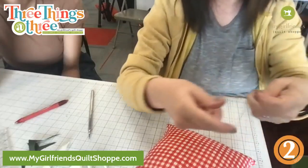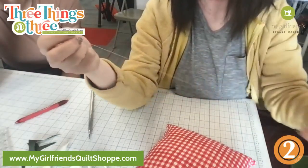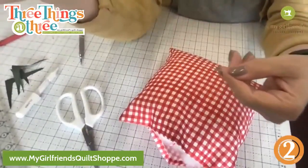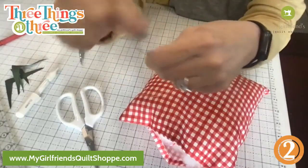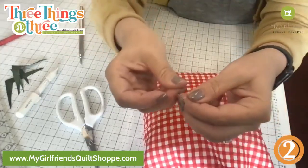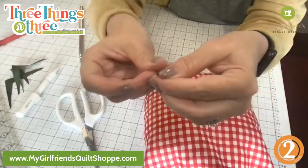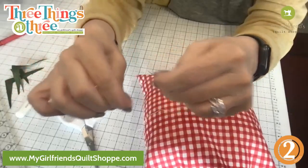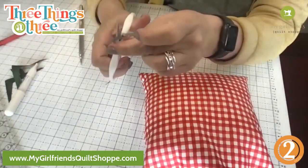I have a needle and thread here ready. Let me make a knot first — I'll do what we call a quilter's knot. Wrap, wrap, wrap three times, then pull it down, and I have a quilter's knot. To show it slowly: take the bottom of the thread, pull it up, then wrap and pull through — boom — and then just hold onto that knot and pull it down. Now you have a quilter's knot at the bottom.